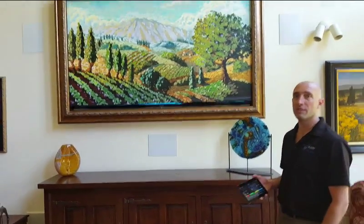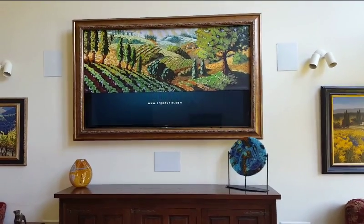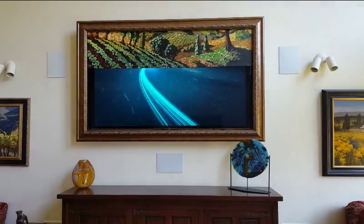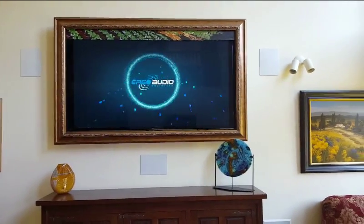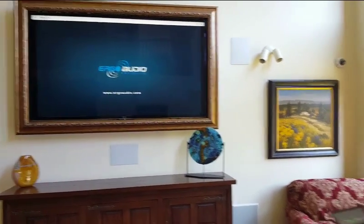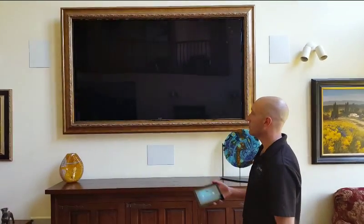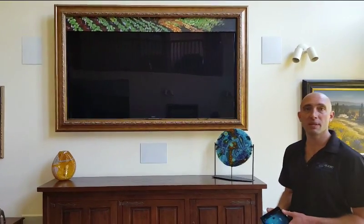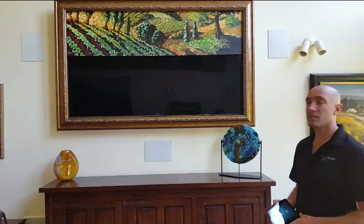The screen will motorize up when the TV turns on, and there's your TV. Just as easy, to turn off the room, hit 'turn the room off' and the screen motorizes down to cover the TV, making it look like there's actually just a picture on the wall. Just another little bit of automation from Ergo Audio.